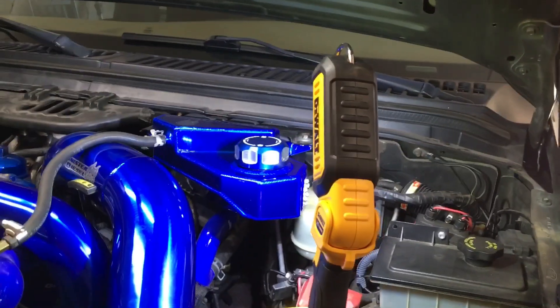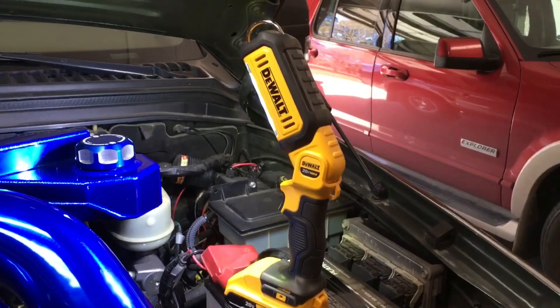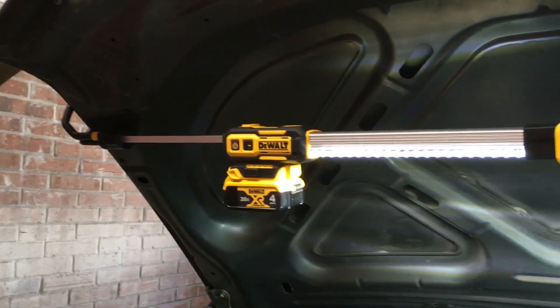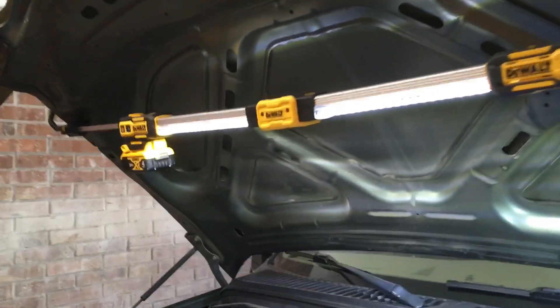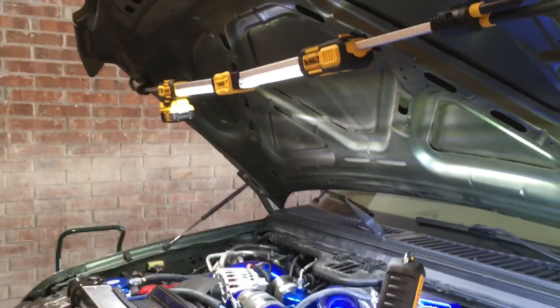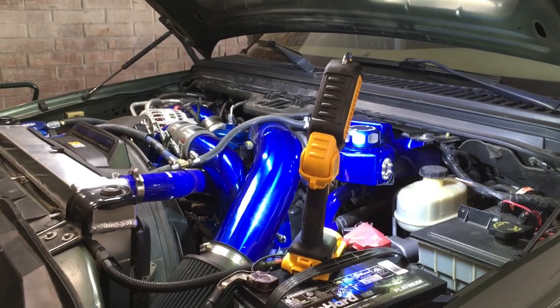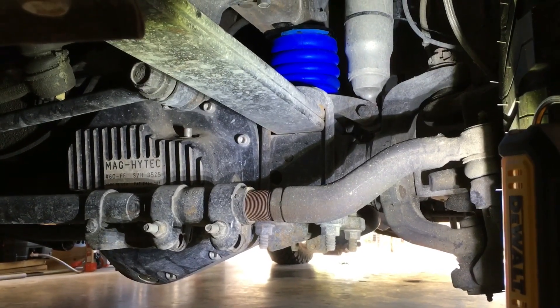By the way, this DeWalt light is awesome. I used one of these up on the hood and that was great — I ran it all day long off just one battery. It has different settings so you can run it at a lower setting, but I have so many batteries it doesn't matter. Both of these lights are what I used to do the work on this.